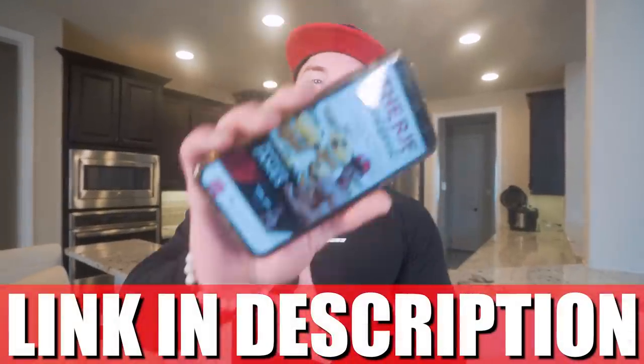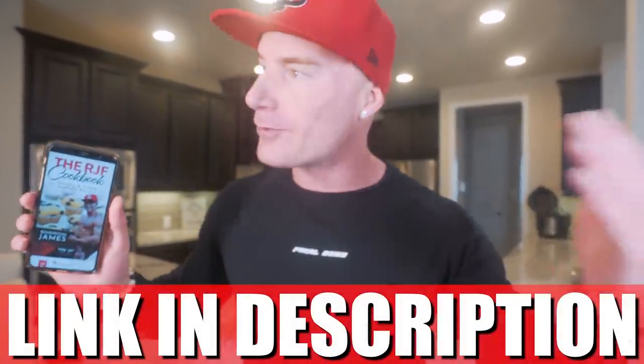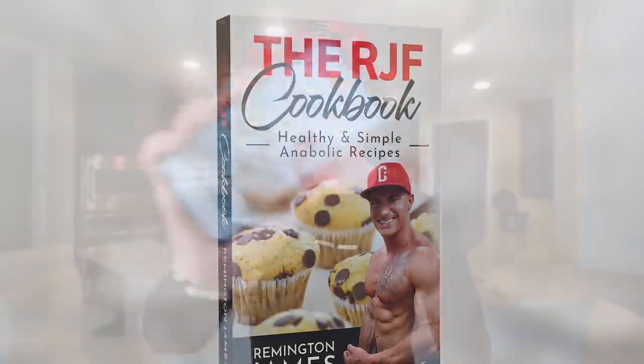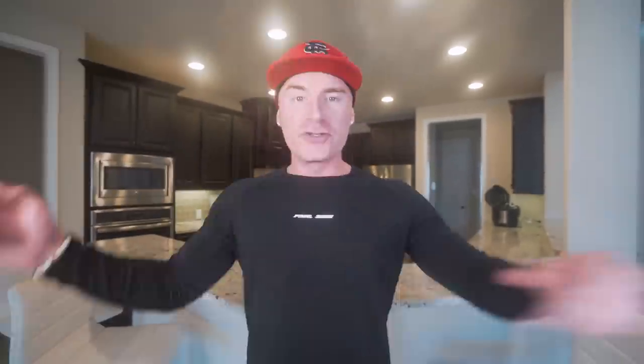And if you got that RJF anabolic cookbook, man, this stupid simple easy delicious recipe is in there along with every other recipe I drop on this channel. It's a playbook, a guidebook, literally a lifestyle changer. You get it one time, you get every future recipe I have for free. And finally, we have a diet for the regular folk that love food — you don't got to give up what you love to see results. So if you guys are ready to get another epic video underway, I'm here to do it for you. Let's do it.